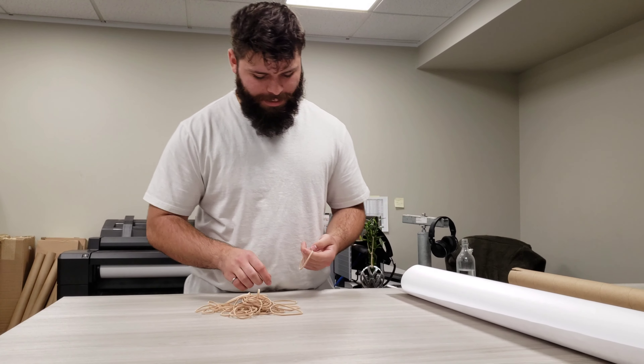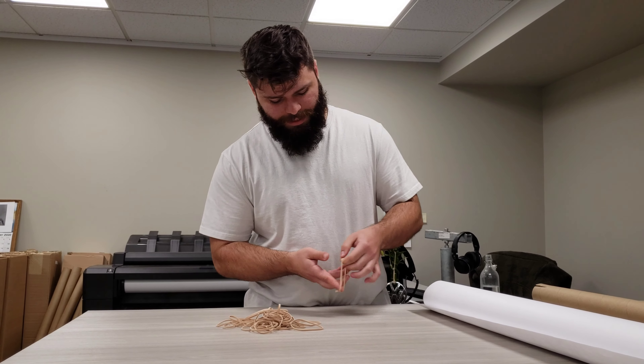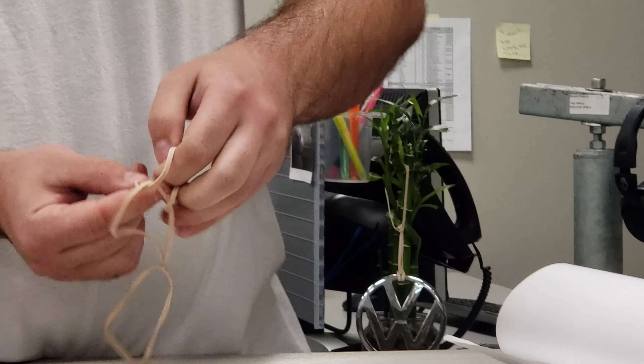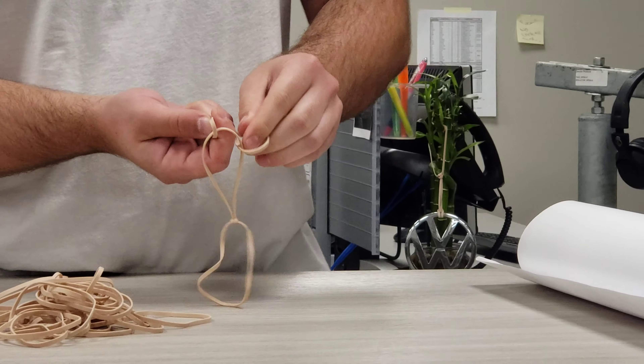Step two, you get your elastics and you make little elastic chains, like this. Five elastics per chain, you need three of these.